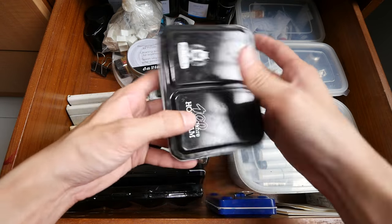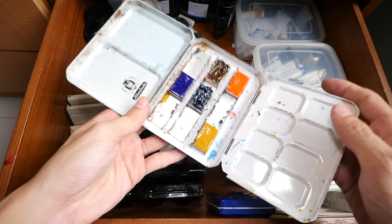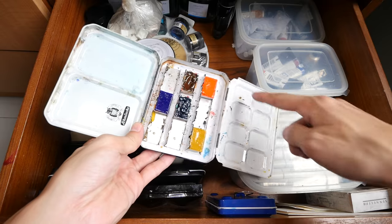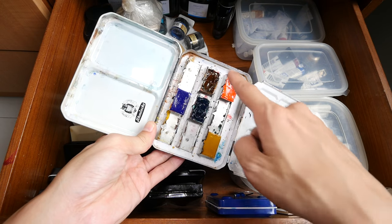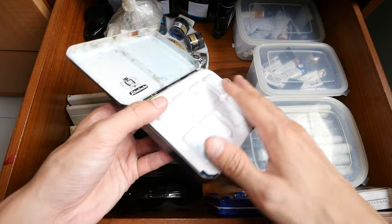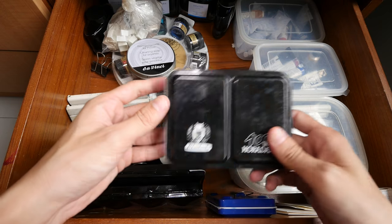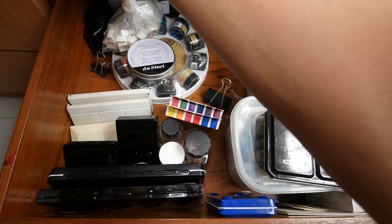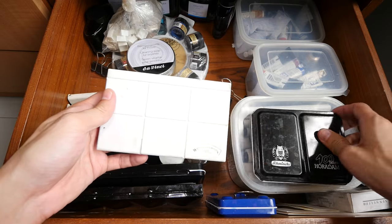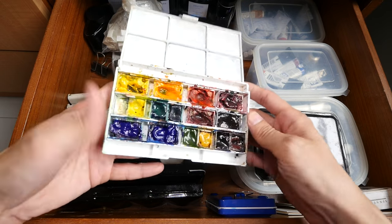Right at the corner here, this is another watercolor box — empty. I think this is a Schmincke box as well. It's a nice box because it's quite big with a lot of mixing wells, but only two mixing wells here. You can hold full pans — these are White Knights full pans. This box design is very difficult to find nowadays. If you want a large box, I would actually recommend the Winsor & Newton Deluxe Sketch box instead — they are roughly the same size, but I think this box can pack even more colors and it's lightweight.